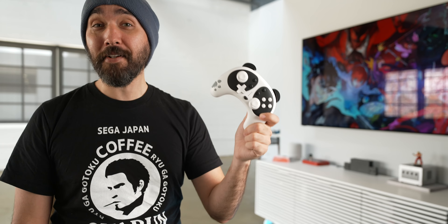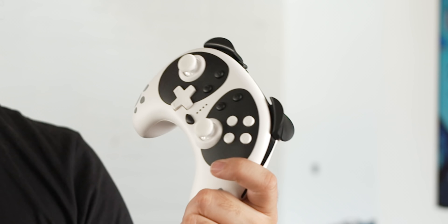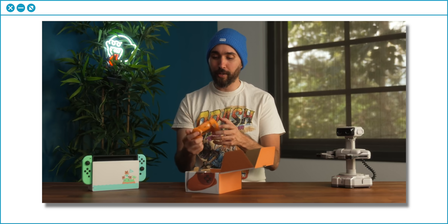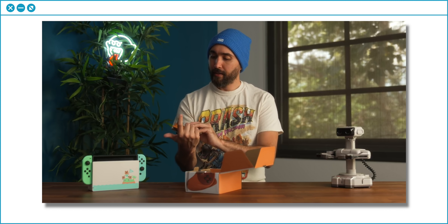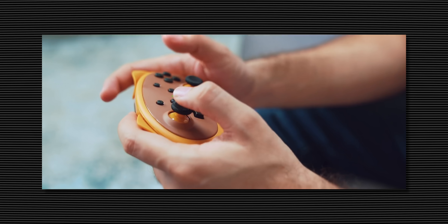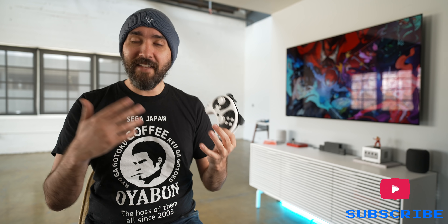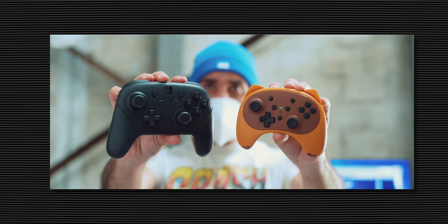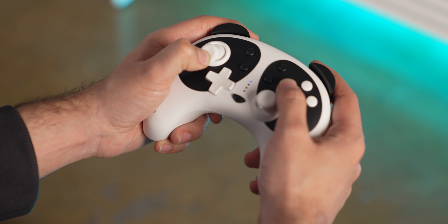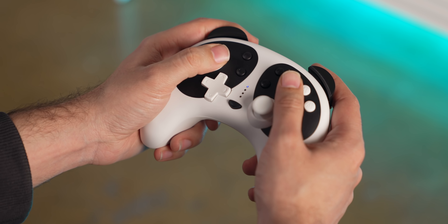First off is this Panda controller from Stoga. If that name sounds familiar, that's because I did review a previous controller released by this company — the Tom Nook-styled controller. My review of that controller was mostly pretty positive. It was a very small controller that was uncomfortable for most people, but if you have smaller hands or were buying it for a kid, it was a fantastic controller. The goal of this Panda controller is to basically be the larger, bigger brother of that controller that's more comfortable for people with larger hands.